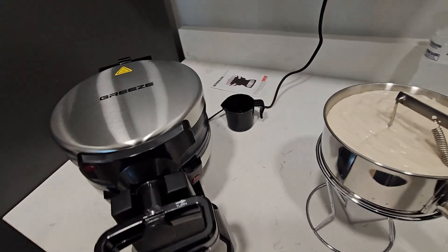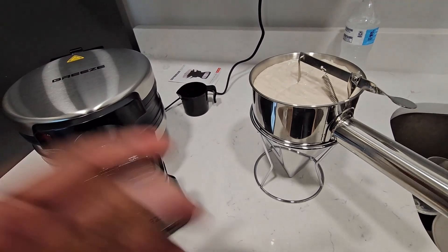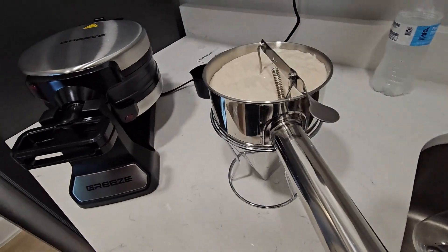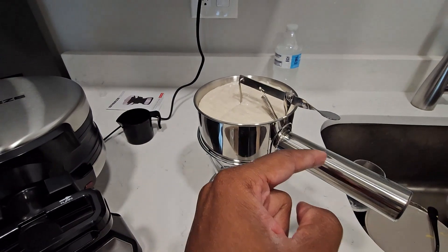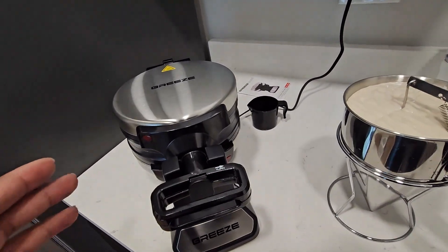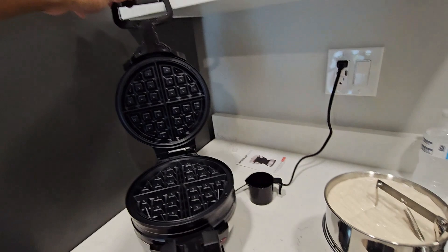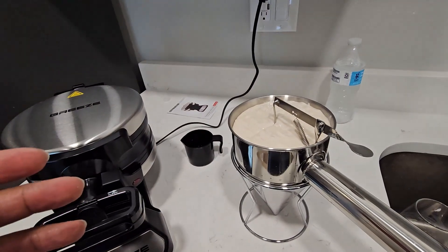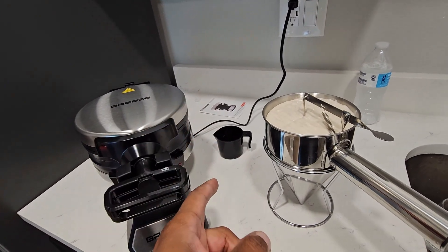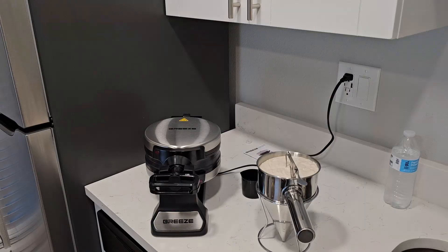We've got the mix all mixed up and it's inside a pancake dispenser. I think I did a video on this once — check through my videos for it. It's a pretty cool thing to have if you like making pancakes or baking. It's basically a little base with a spout and a handle — you push it down and the mix comes out of the bottom. We're gonna use the top waffle maker and we've moved it out a bit for cabinet clearance. Instead of pouring straight into the waffle maker, we'll use the measuring cup to get the proper amount and not overfill it.